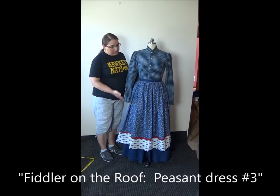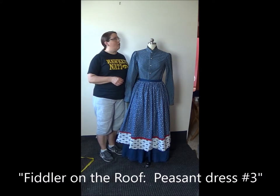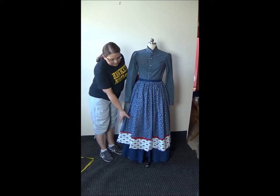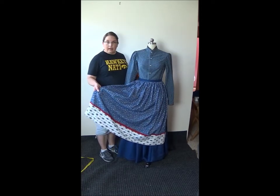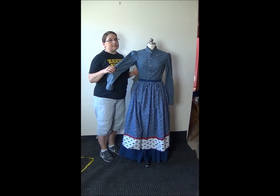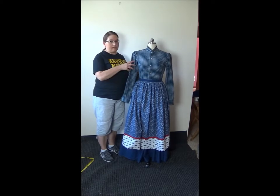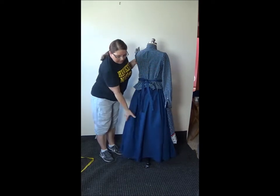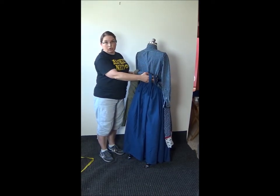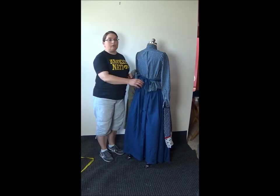This particular costume is one that I have made for an upcoming production of Fiddler on the Roof. To give you an idea, this is a pillowcase that I made into an apron, this was a men's size small J.Crew slim cut shirt which I refashioned, and down here we have a sheet which I made into an apron waist skirt, just like the petticoat tutorial that I have.